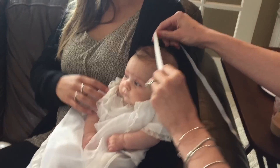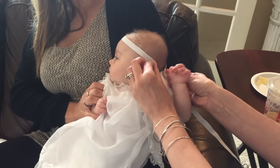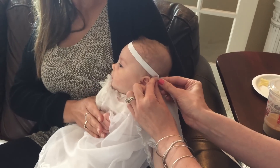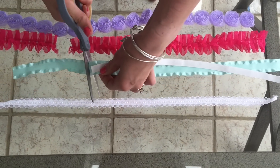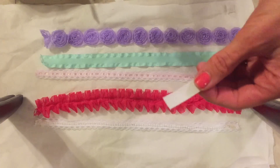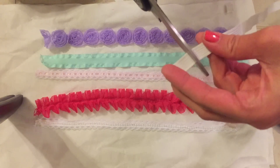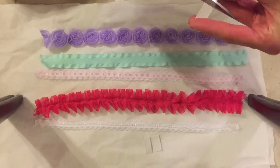You also need a baby to measure the length of the ribbon. Here we have the beautiful Brinley on her christening day. I'm taking the elastic and wrapping it around her head exactly where I would want the headband to be. Once I've done that, I'm going to take the elastic and lay it up against the ribbon to get the size that I want, then cut about half an inch in length.